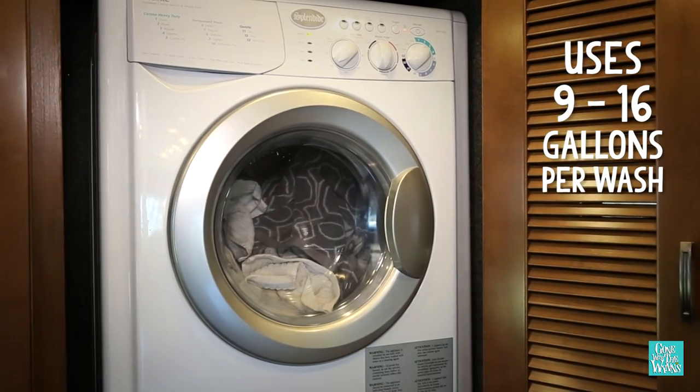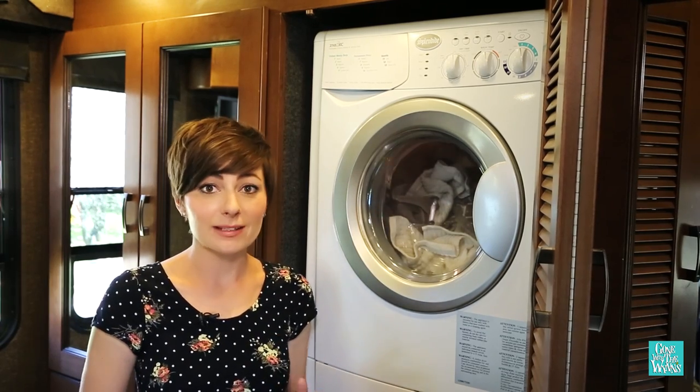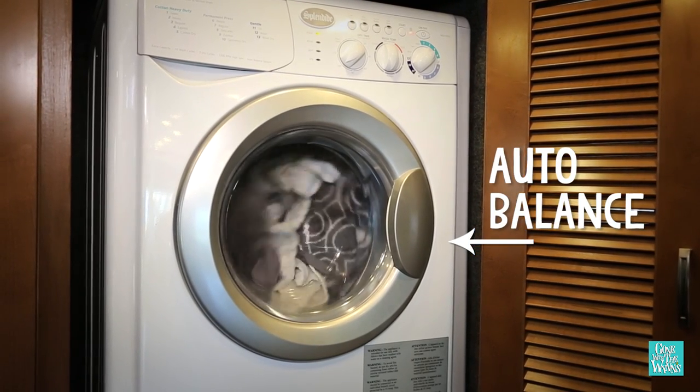It uses around 9 to 16 gallons of water per load, and the machine automatically adjusts for the load size and fabric type, so there's no guesswork. It's perfect every time.